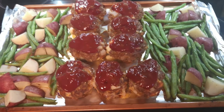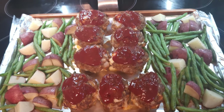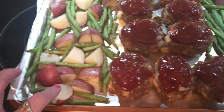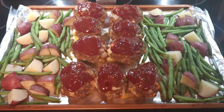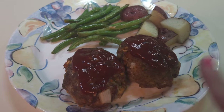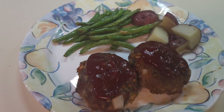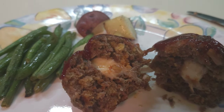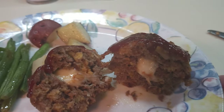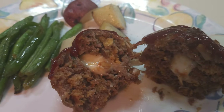25 minutes later — I've checked the internal temperature of all the meatloaves and they are 160 degrees, so they are completely done. The green beans look good, the potatoes look good. It's time to eat: meatloaves, potatoes, and green beans — that's what's for supper tonight. Here's what the inside of one of the little meatloaves with the cheese looks like. There's a cheese pull going on, and that is so good. And now it's time for dessert.